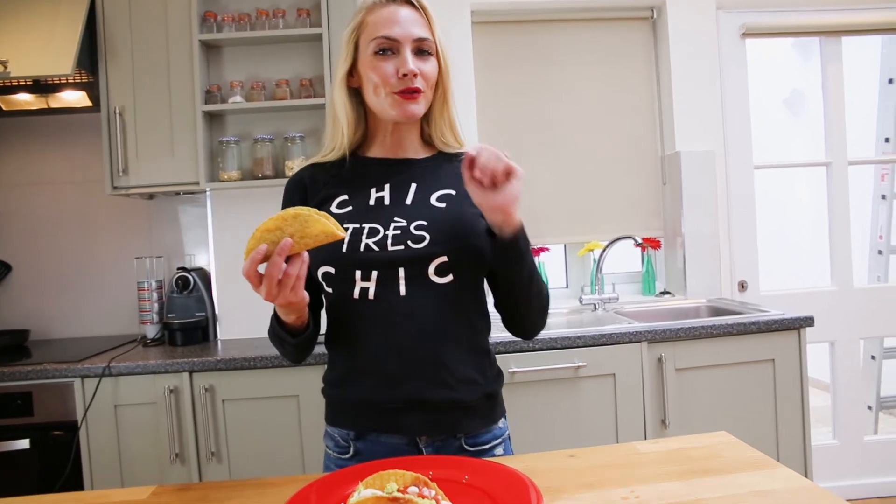Just make sure to serve them with some spicy margaritas! For the recipe, go to the link below and don't forget to like and subscribe. See you soon!